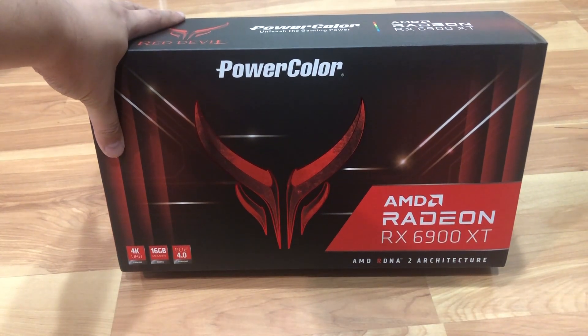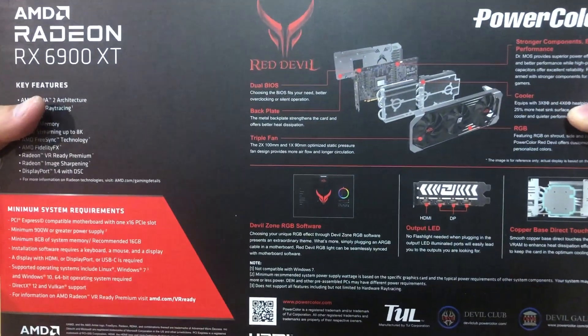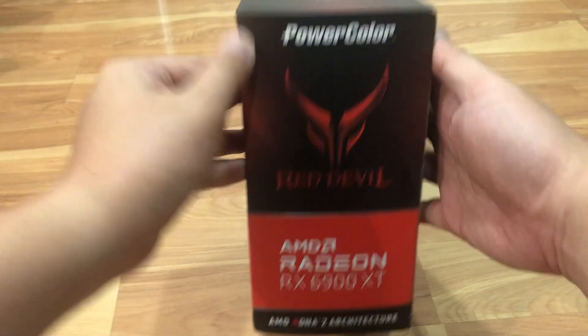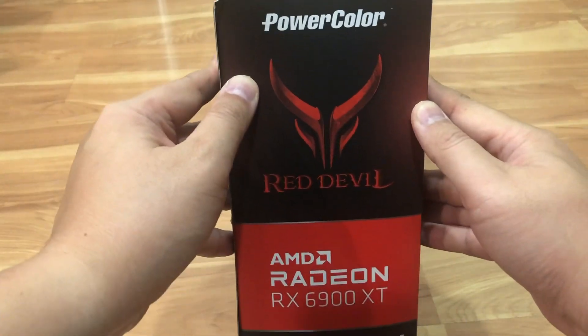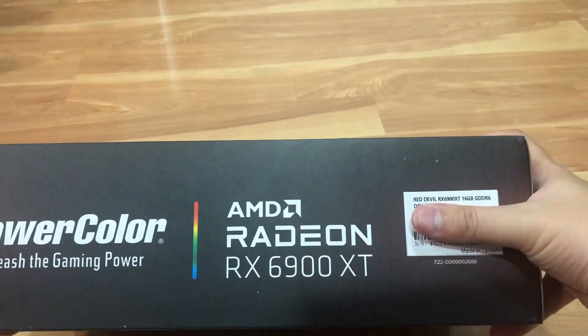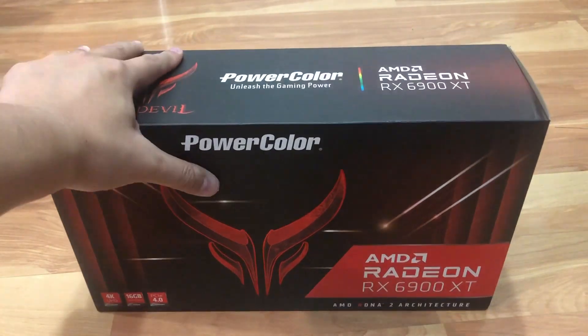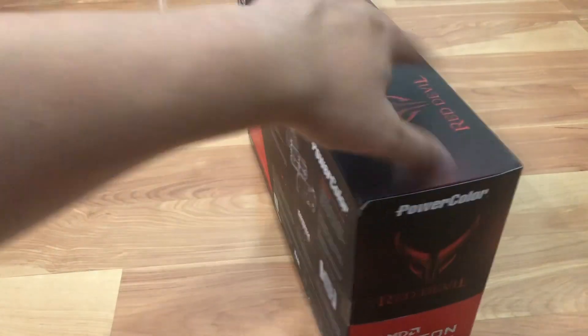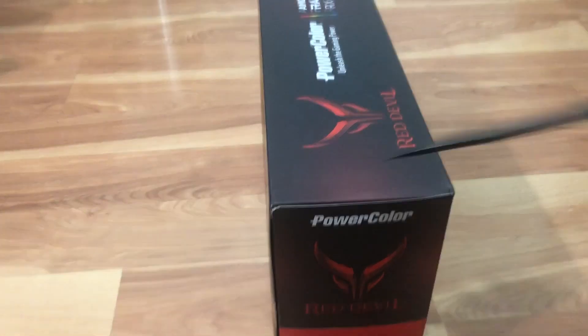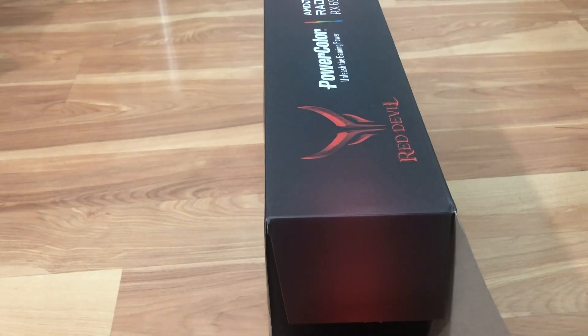This is pretty much the video card's retail boxing. This is the back of the video card, and retail boxing is pretty much the same as the ultimate. Everything is basically the same - the only difference is on the ultimate one they put a sticker. So this is the regular one with the same retail boxing. Let's go ahead and open it up and see what's inside.